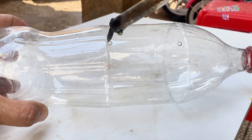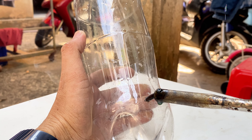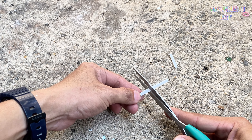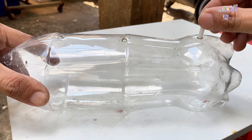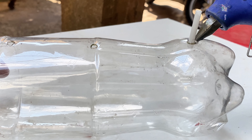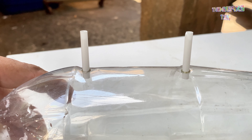I used a soldering iron to make three holes along the side of a bottle. I cut a straw into three sections to make three water spouts and glued them together securely. I followed the same process with the remaining two.